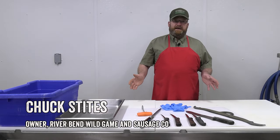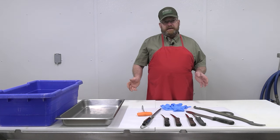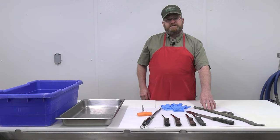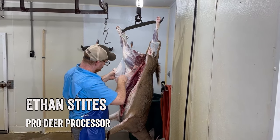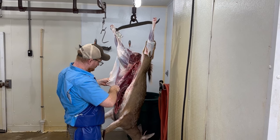Some basic tools you may wish to have for processing a deer — we'll start off with a gambrel. It's oftentimes easiest to work on that deer if it's hanging up overhead, and a gambrel will allow you to fasten both hind legs to something overhead to hang that deer.